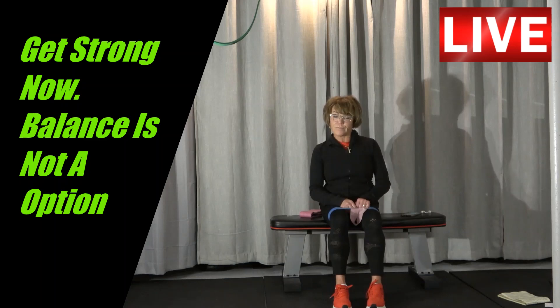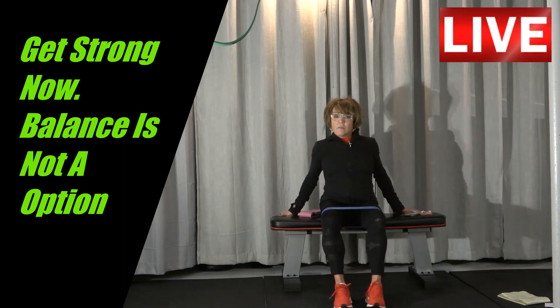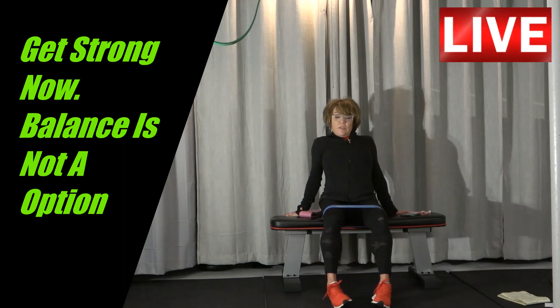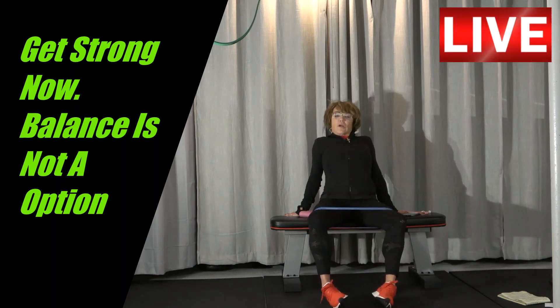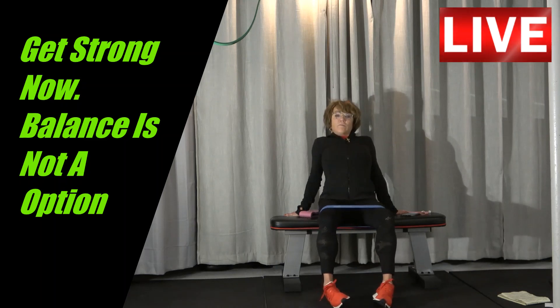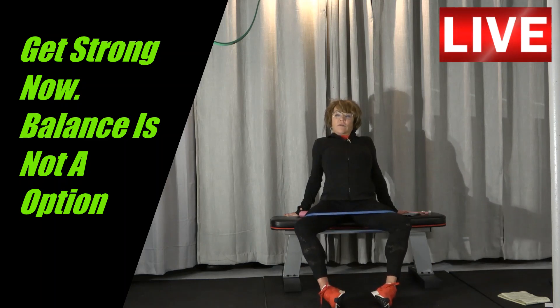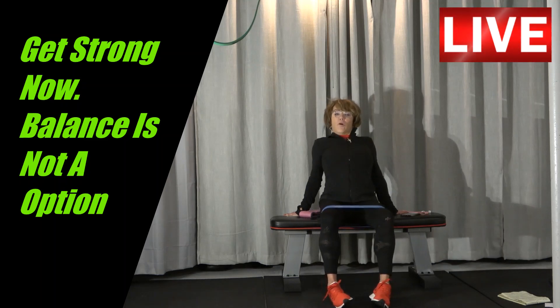Now it's going to get difficult. You're going to lean back so you get more of a stretch in that area. I'm going to push out and bring it in. Push out, leaning back. Inhale. Push out. Push out. Push out — inhale. You're going to push out, blow it out. Inhale. Push out. Inhale. Push out. Inhale. Push out. Two more — nine. And ten.